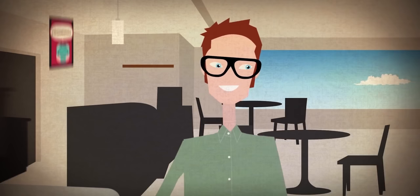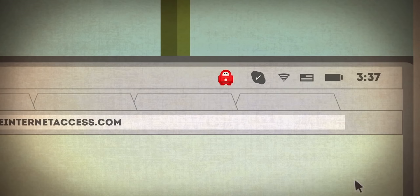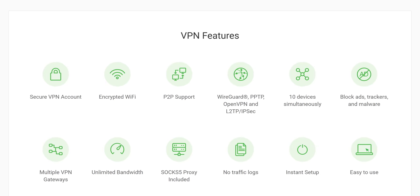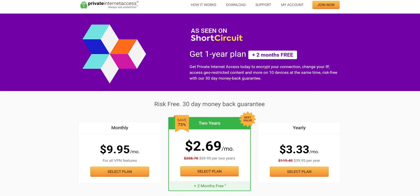I'd like to try to do that today — that'd be nice. But first, our sponsor. Private Internet Access is a VPN that allows access to services and websites as though you're in a different country. It encrypts all of your network traffic and uses a safe, protected IP. You can connect up to five devices at once with clients for Windows, Mac OS, Android, iOS, and Linux. Buy a one-year plan for $39.95 and get two months for free at the link in the description below.